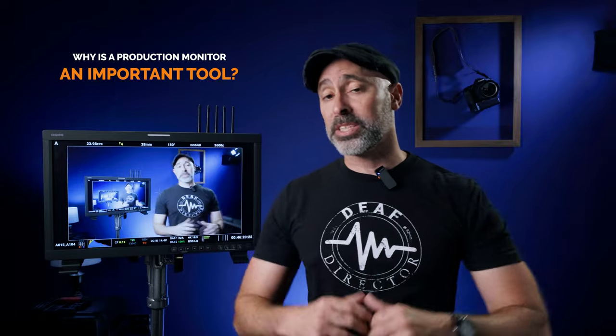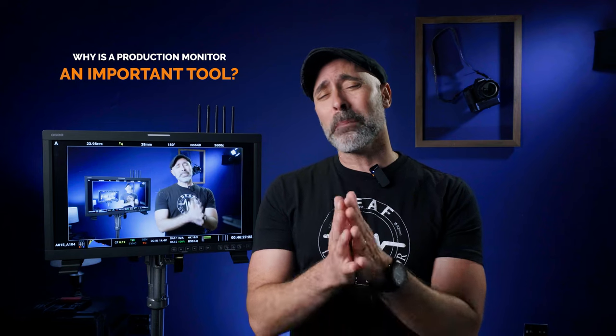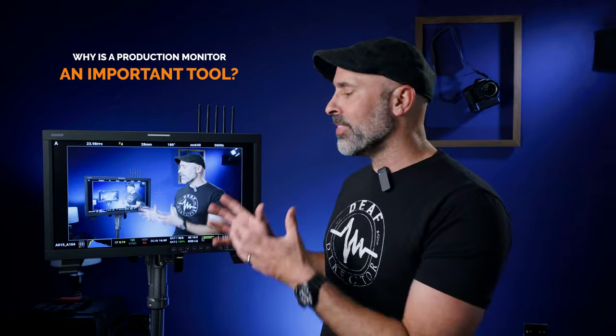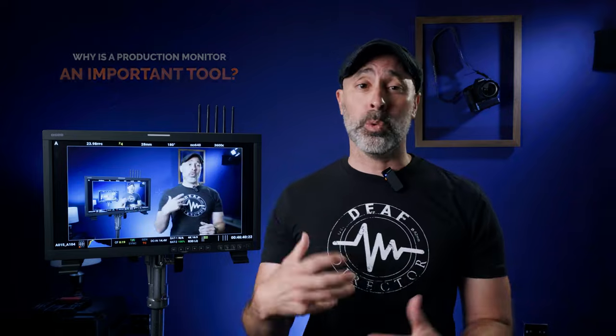If you have a static studio space, you can take an old TV and use it as a monitor, but that's not necessarily the best solution. Those things are very immobile, impractical to move around set, and they're missing some critical tools. Once you start working with a real production monitor, you're just not going to get that from an old TV set.